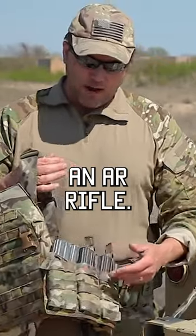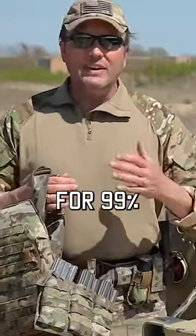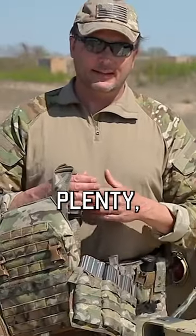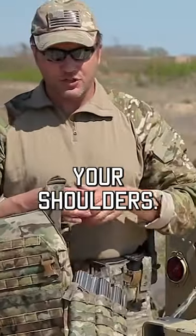This is currently set up to run an AR rifle. I've got three magazines here. You notice I run an extra magazine on my belt, and then I've got one in the gun. For 99% of you guys out there, five magazines — that's plenty. Don't burden your body armor with more stuff than you need. All you're doing is adding weight and it is weighing on your shoulders.